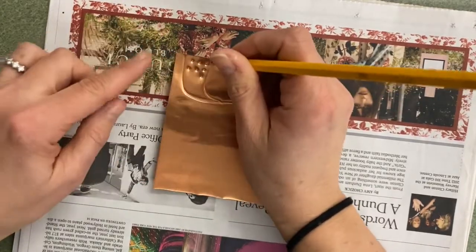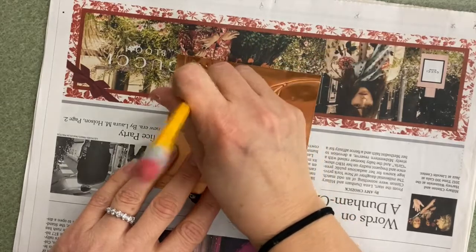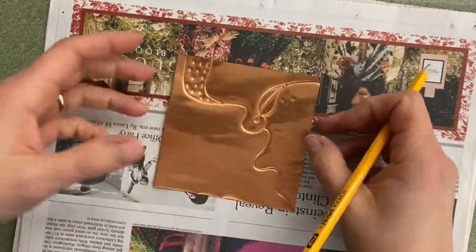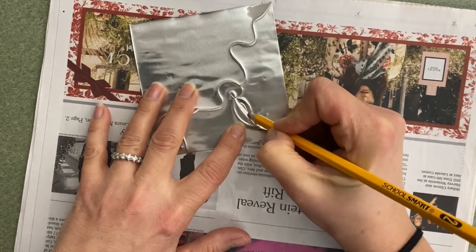Be very, very careful — the edge of the metal, even aluminum foil, can be very sharp. I know by the end of this I will have little tiny cuts. So now I have this started, and I'm going to flip it over. I want to add a deeper indentation on the other side of this leaf shape.